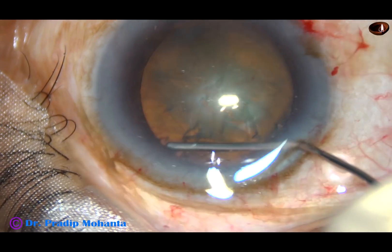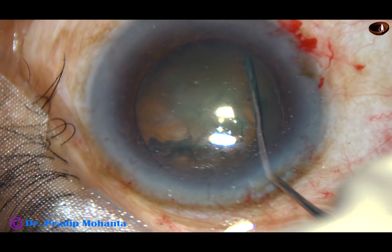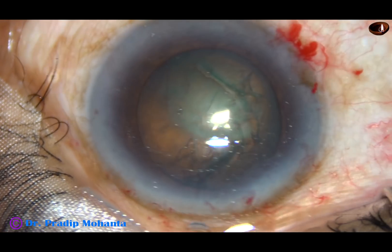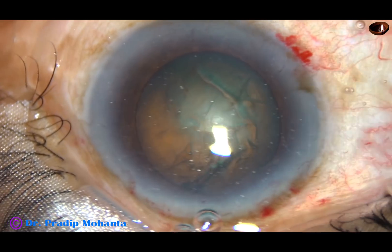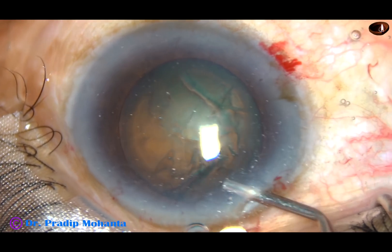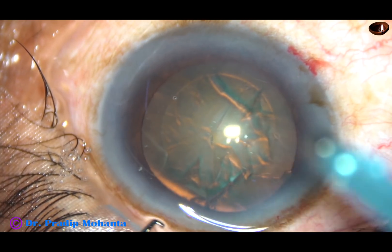Hydrodissection is done. Hydrodelineation is also attempted. We can see that the nucleus rotates very nicely. Visco is again injected and now is the time to introduce the tip of the FACO handpiece.